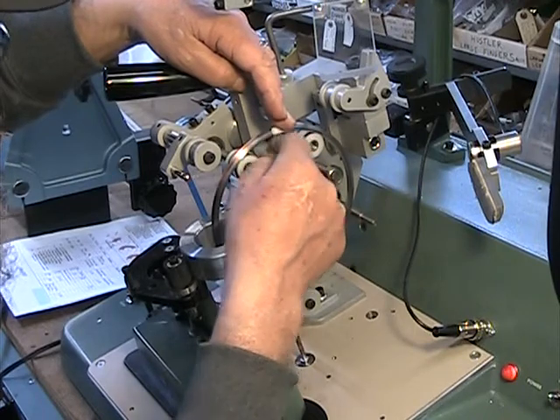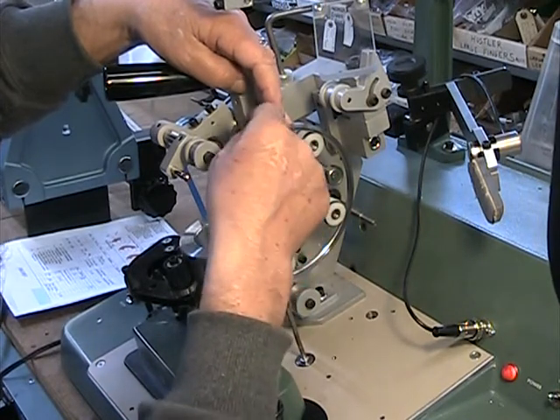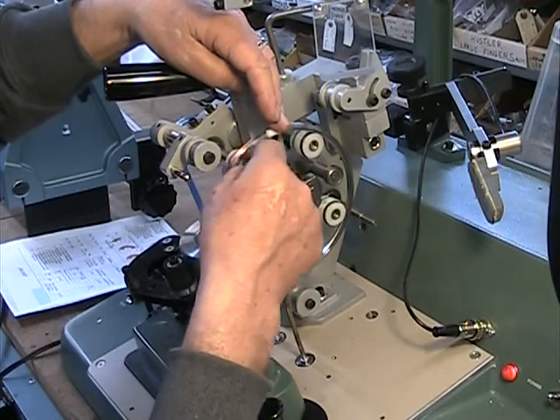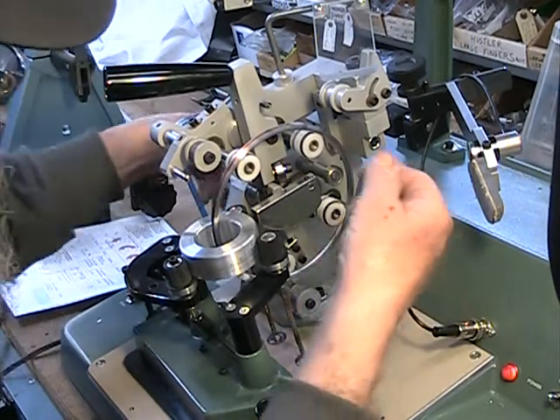This could be faster too. I can't see — you're nervous just because you're being recorded. I can't see. They're slow Americans. So slow.